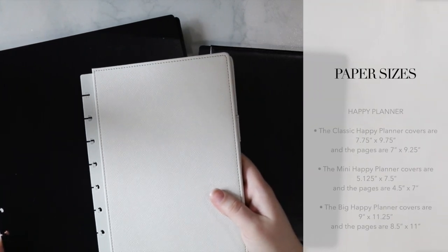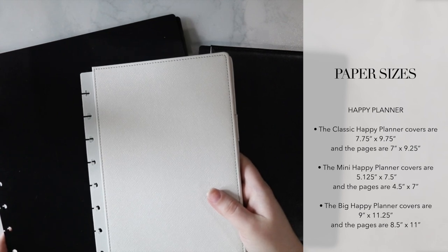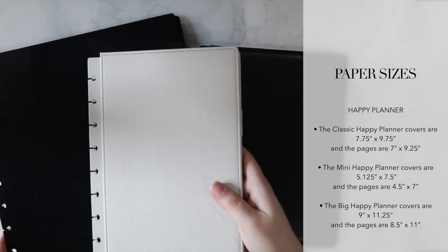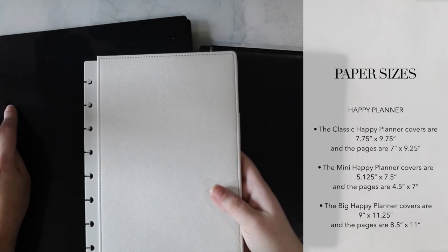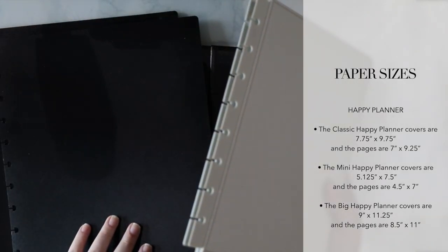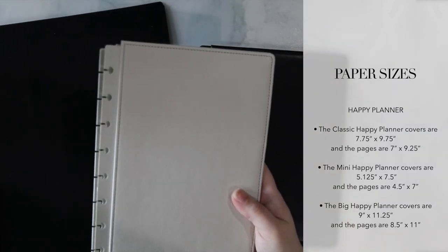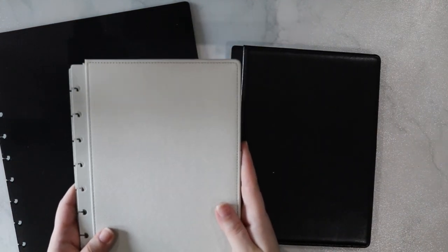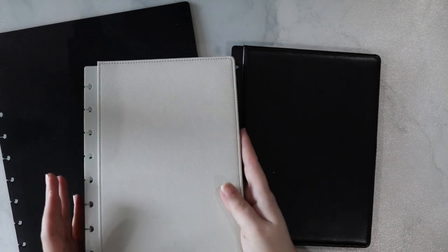Me and My Big Ideas' Happy Planner has their own proprietary sizes — I believe there are three of them. One is somewhere between a personal size and an A5 or half letter. Another one is larger than A5 but smaller than a full sheet of letter. And then the third one is even bigger than a full letter sheet of paper. So that is why not all of the systems are perfectly interchangeable, but for the most part, a lot of them are — where you'd be able to pair any discs with any covers within a certain size and everything is interchangeable.